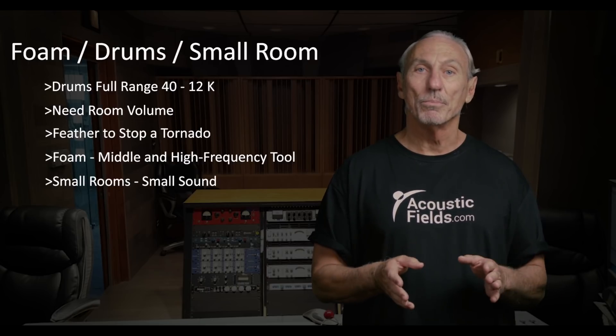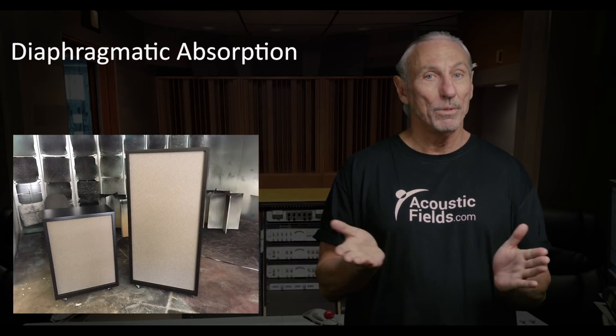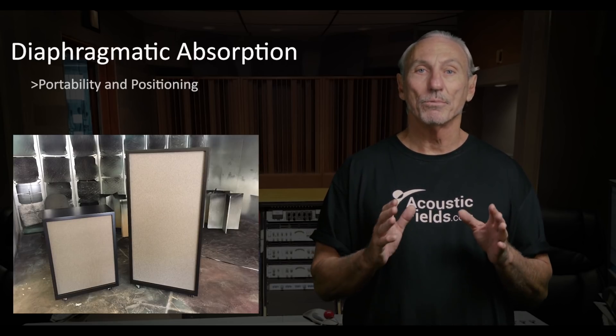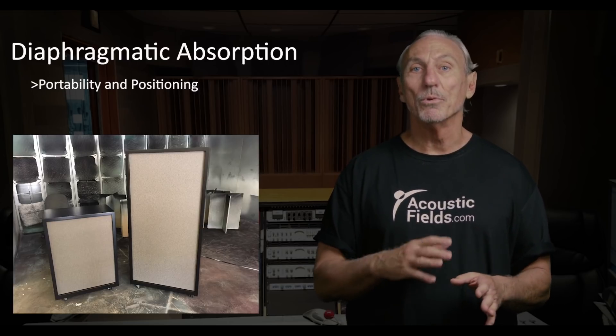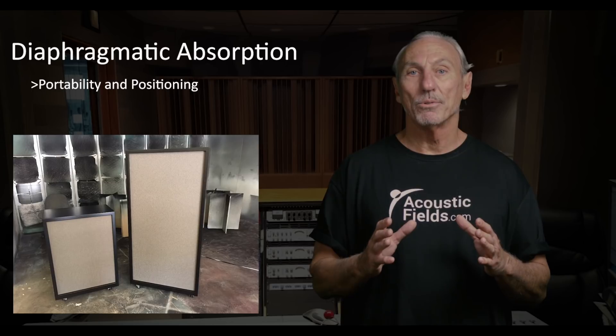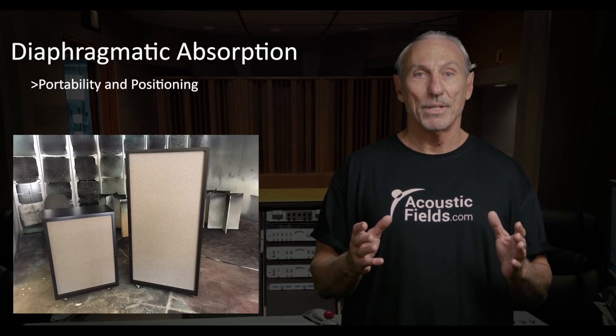Now what can we do in this room to improve the situation? Diaphragmatic absorption. In a small room we need as much horsepower as we can get. Some of our units are put on casters so you can move them around the source, because you're not going to be able to have enough units in the room to make an impact on the total room sound.